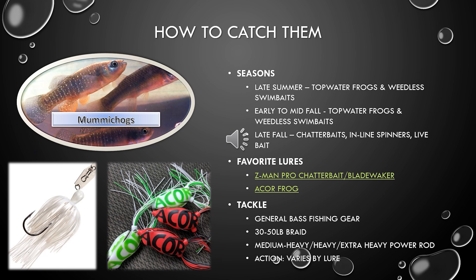Since we're talking specifically about late summer and into the fall season, here's what I focused this slide on for how to catch them. In late summer, topwater frogs and weedless swimbaits — weedless presentations in general — are still going to be the name of the game, because those thick patches of vegetation — pad fields, arrowheads, spatterdock, hydrilla — are still going to be around and thick. In early fall, it's the same story. In late fall, that's when the vegetation starts dying off and you want to start transitioning to subsurface presentations.